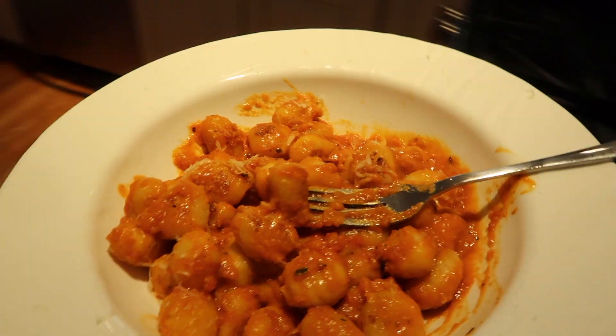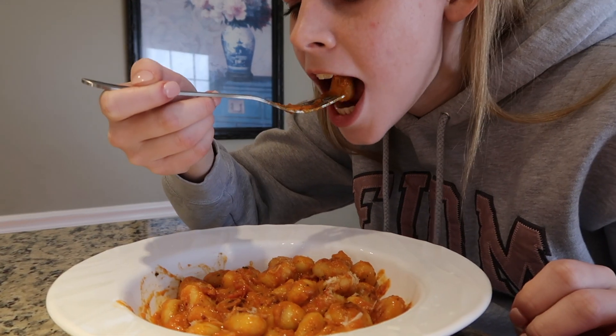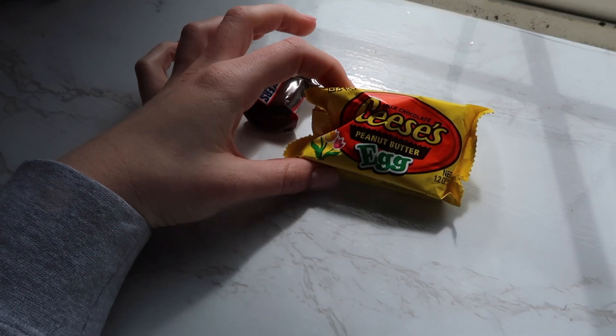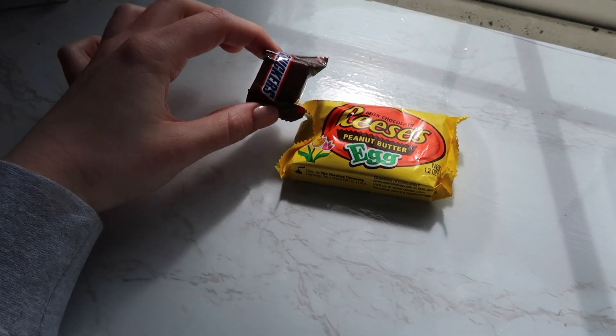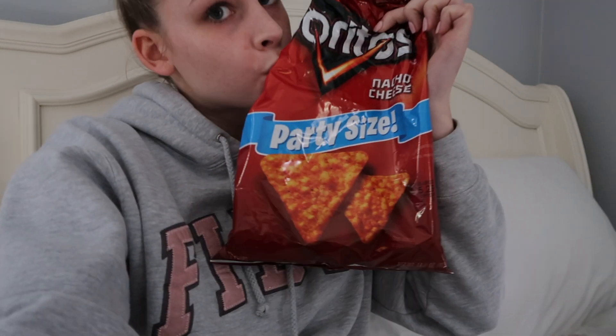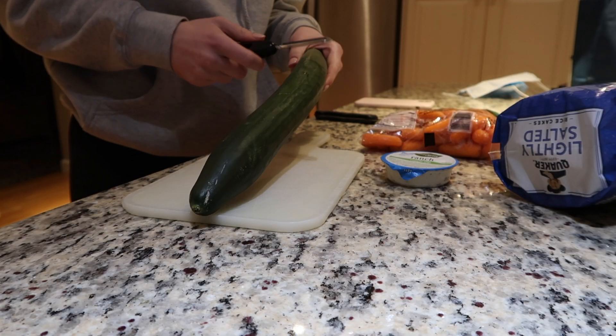It was so good and so easy to do. I brought it over to the counter and ate it — this was my first time trying it. For another snack I had a Reese's egg and a Snickers during my art class at school, and then I had some goldfish, Gatorade, and Doritos after school when I was doing homework. I kind of filled up on snacks, which is typical for some days.